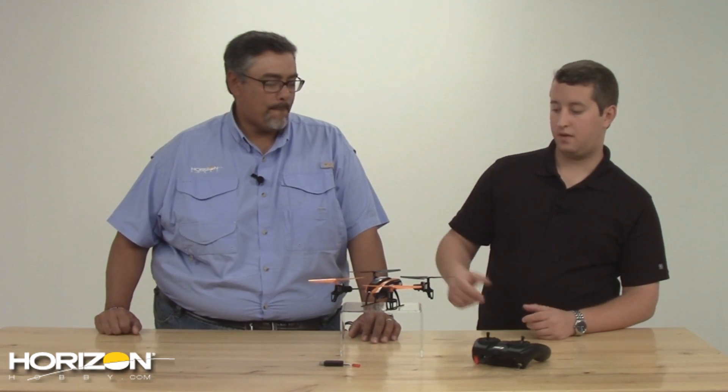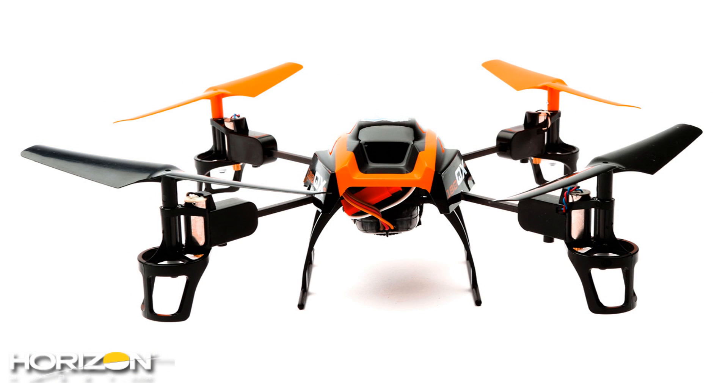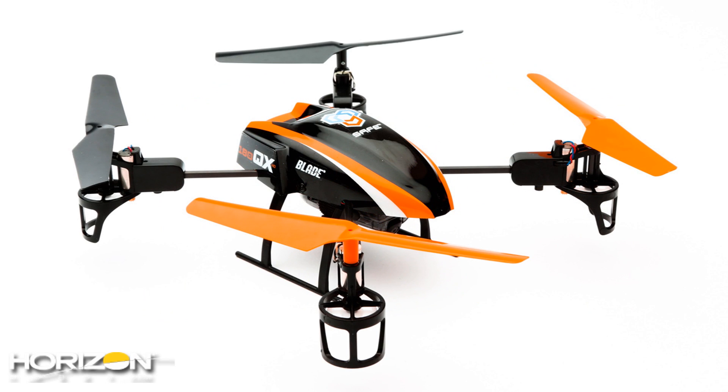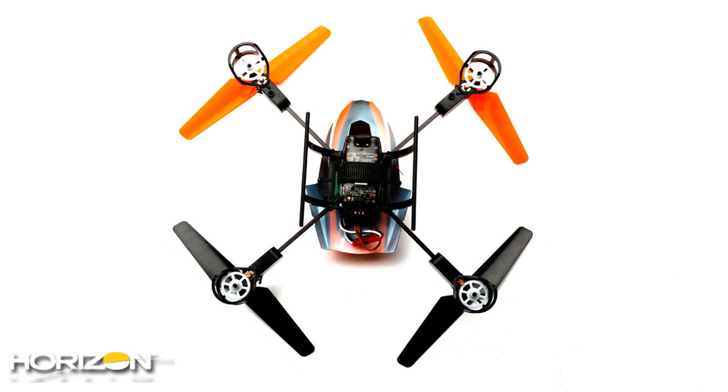Well, the 180QX was kind of a variant of what we had previously, which was the MQX. It uses a lot of the same parts, but we made a lot of significant changes. As you can see, the color scheme is different. It uses a very similar body as the NanoQX, and it also includes a camera and it has SAFE technology on board.